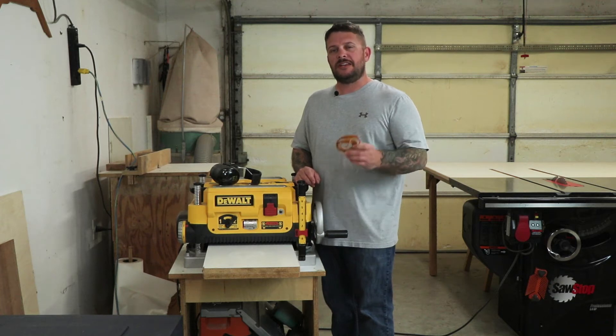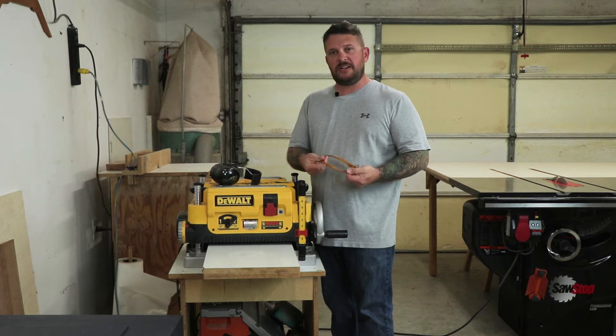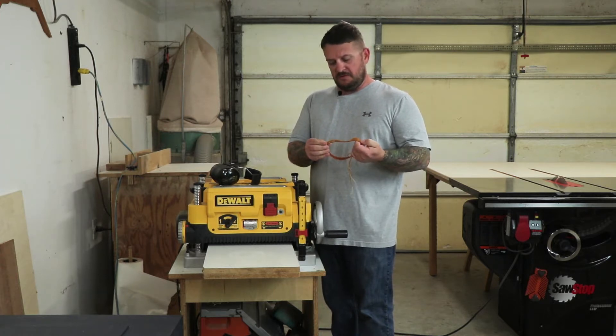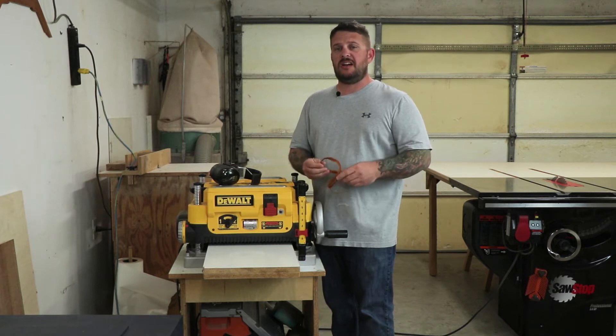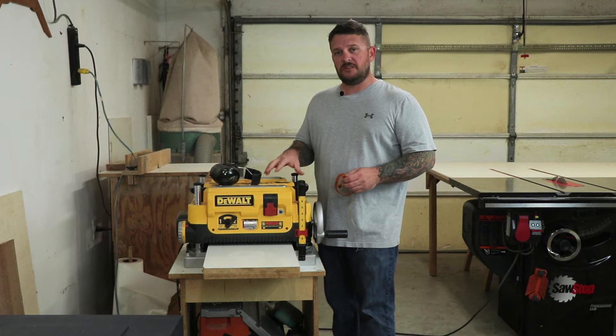Hey everyone, thanks for watching. Today I'm going to make a video on how to change out the belt on a DeWalt 735 planer. Mine broke last week while making a table, so I will show you quickly how to change that out — it only takes a couple of minutes. While I'm here, I'll go ahead and change out the blades as well, and I'll show you how I did that.